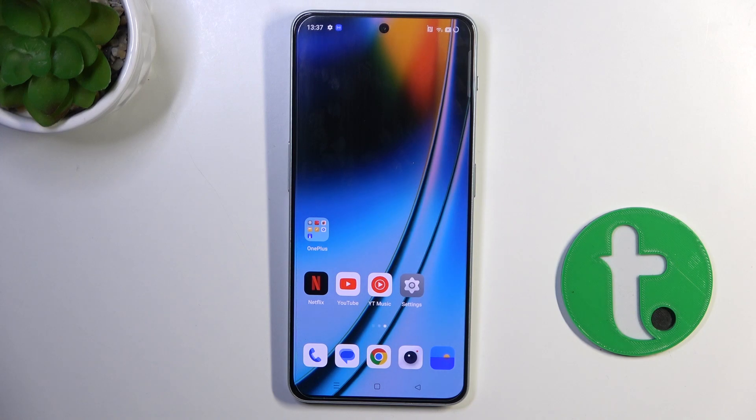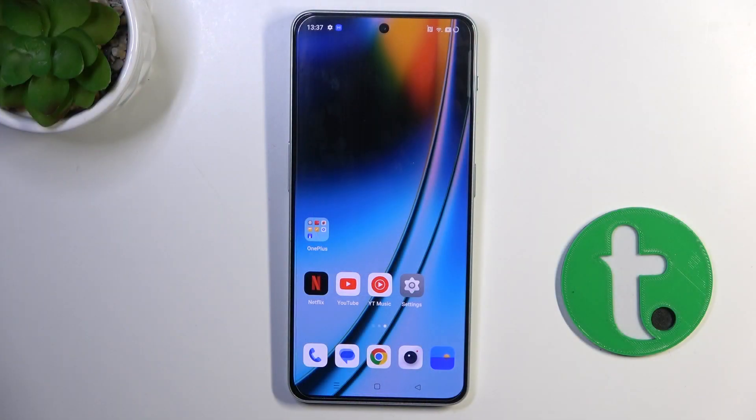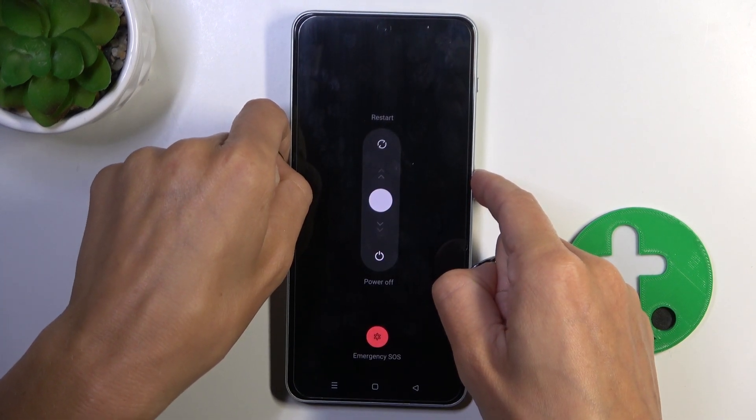Hi guys, in front of me is the OnePlus Nord C3 and let me show you how to perform a soft reset of this device. To force restart your OnePlus Nord, all you have to do is hold the power button along with the volume up button — just hold them all together and wait.